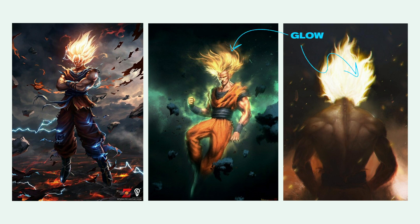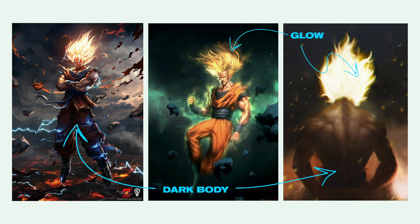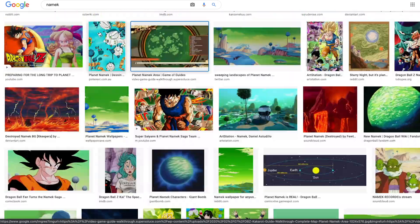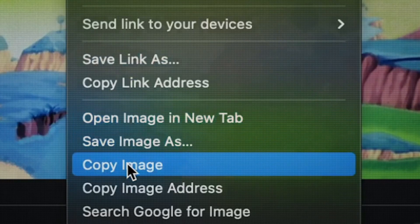I want some very strong glow on the hair, a dark body so that the hair looks even more bright, and an epic flying pose. For the background, we're gonna use Planet Namek, and it has some very distinctive features.